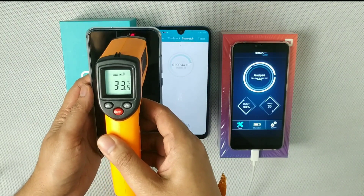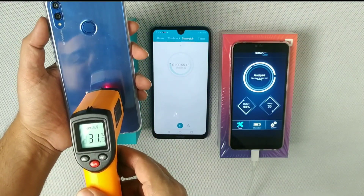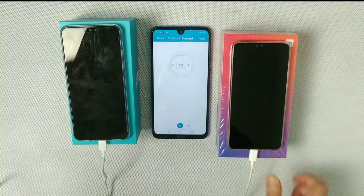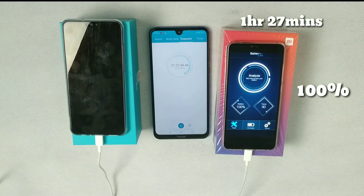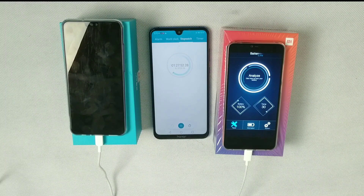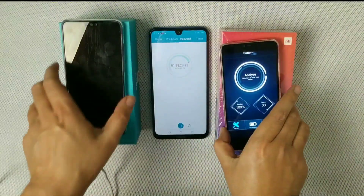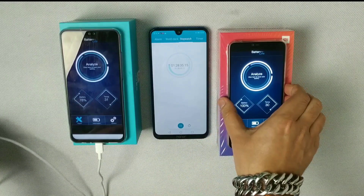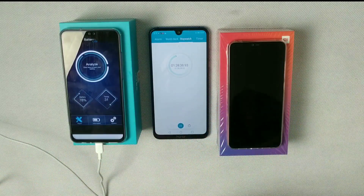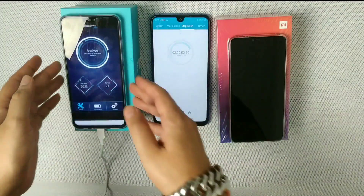At one hour and 27 minutes, Xiaomi Mi 8 Lite is 100% charged — that's really good timing, especially since its battery is smaller than Honor 8X's. At this point, Honor 8X is only at 77%.